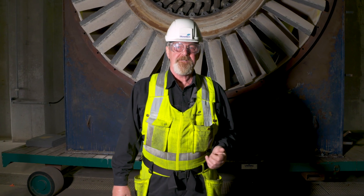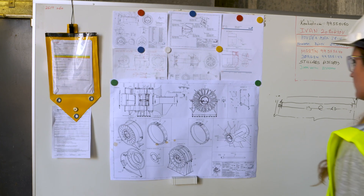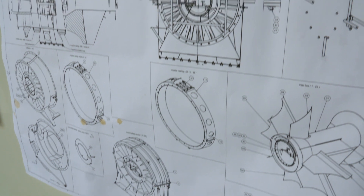Behind me you see the old intermediate section with the blades. At the moment, we are at our facilities here in Denmark building a new section, ready to mount it on the foundation and rebuilding the fan.